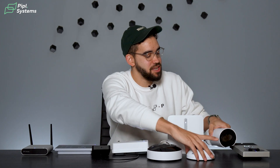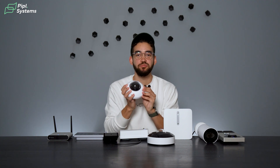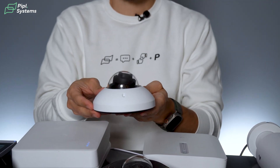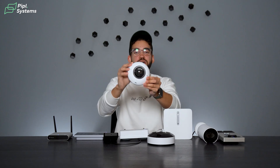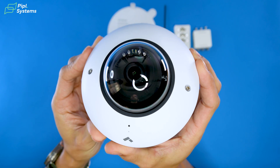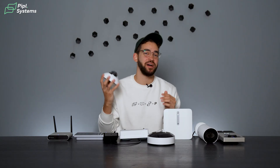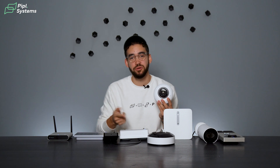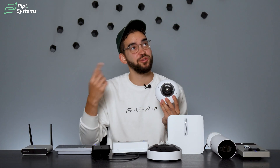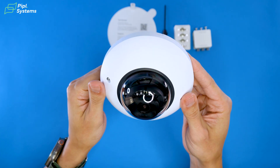Next is the Mini series — here I have the CM42 mini dome. As mentioned, every Verkata camera has a built-in SSD, and you can get this mini camera with up to 2TB of storage. The Mini series offers flexible, discreet cameras with exceptional image quality. There are four indoor models: the CM22, CM42, CM41S, and CM42S, plus one outdoor model, the CM41E.